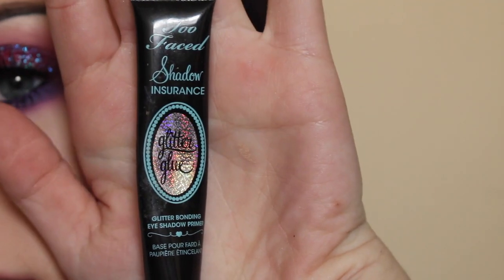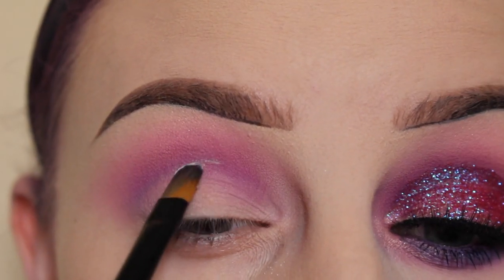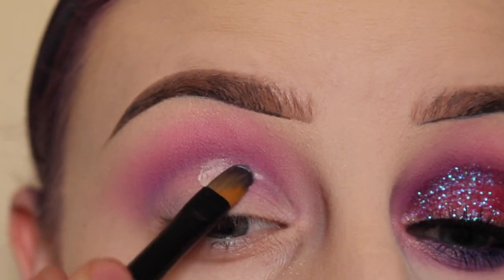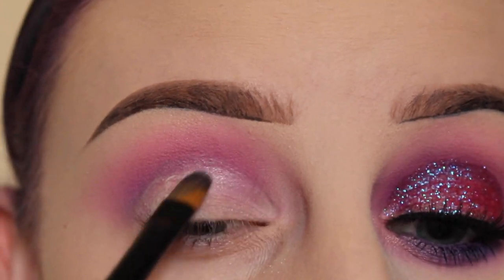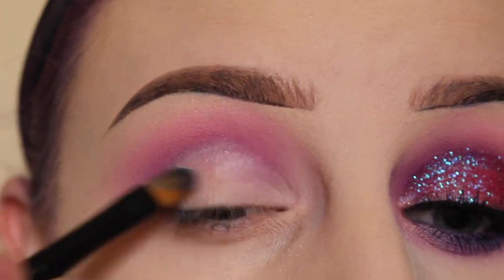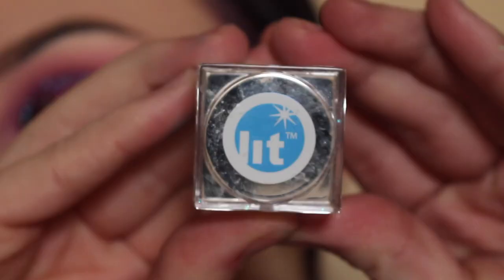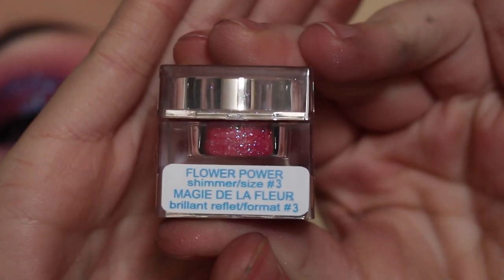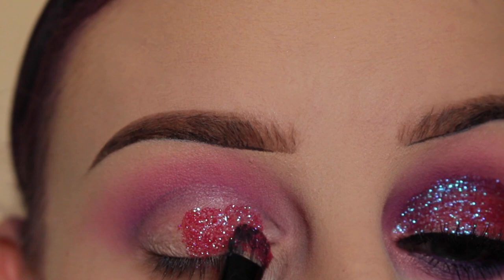Next, I'll be applying Too Faced Shadow Insurance Glitter glue all over the lid. Then I'm applying Lit Cosmetics Flower Power in size 3, packing that on to where I've placed the glue.